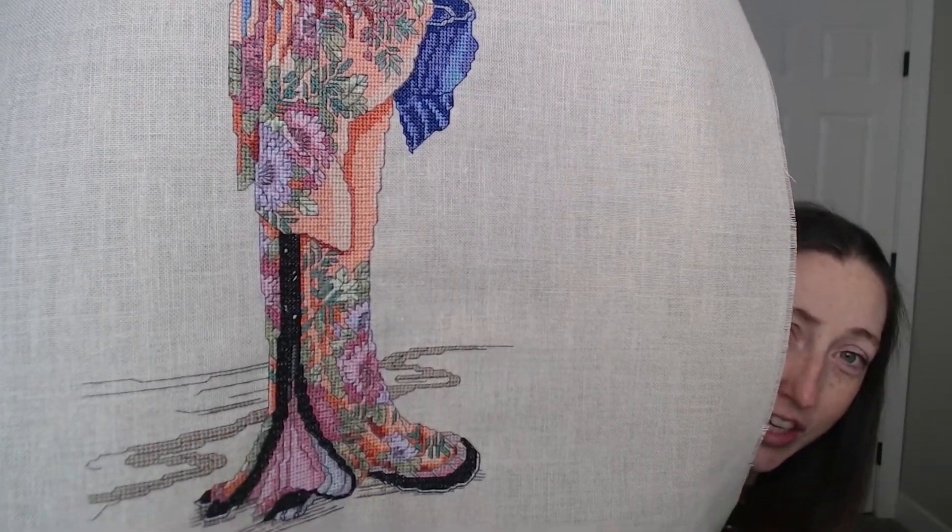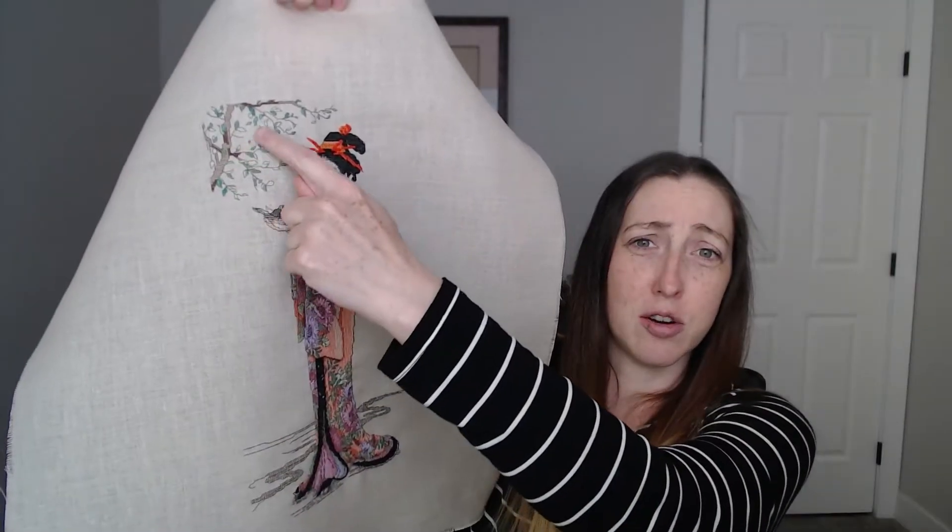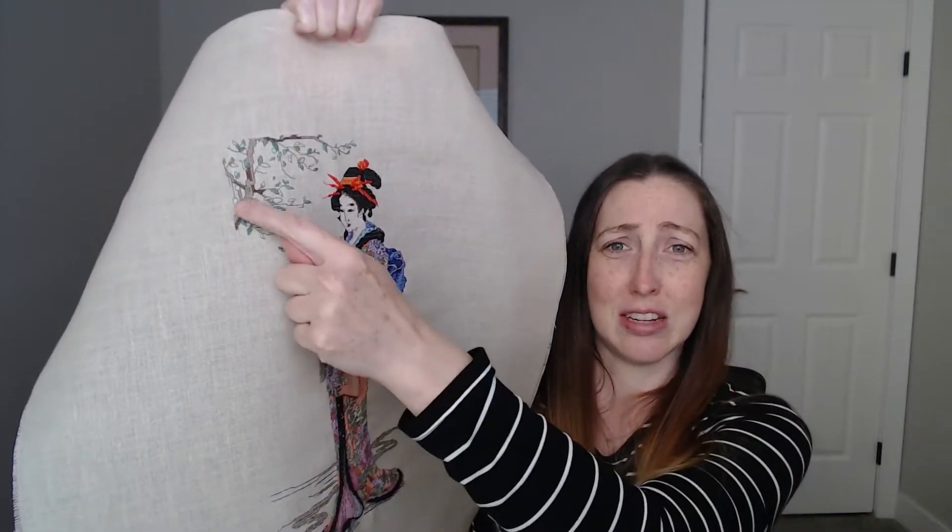Here is the finished geisha — look at all that! She's so pretty. Even this little branch took forever just because there's so much space between all the leaves, so counting on linen — I triple count — but it really adds so much detail that it's important.